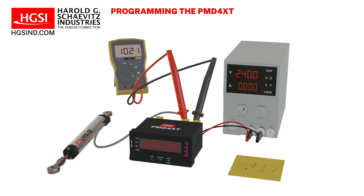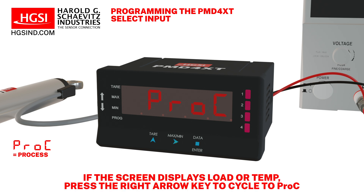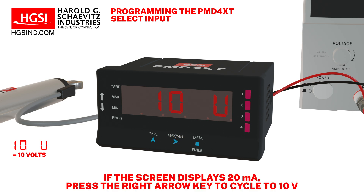Now we need to program the input type, decimal point, and scale factor. Begin by pressing the data key once to enter the programming mode. Now PRO is on your screen, indicating that we have entered programming mode. Press the right arrow key once. Now CN1NP is visible on your screen. Press the data key once. Now PRO-C is visible on the screen. If the screen displays LOAD or TEMP, press the right arrow key to cycle to PRO-C. Press the data key once. Now 10 volts is visible on your screen. If the screen displays 20 milliamps, press the right arrow key to cycle to 10 volts.